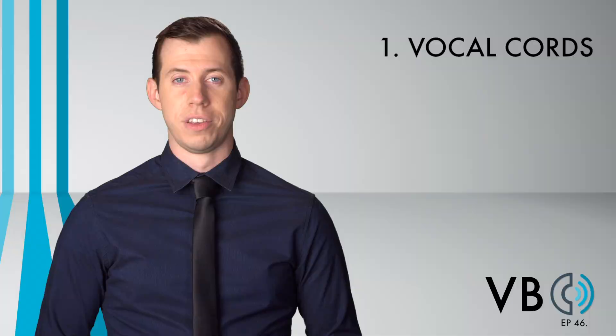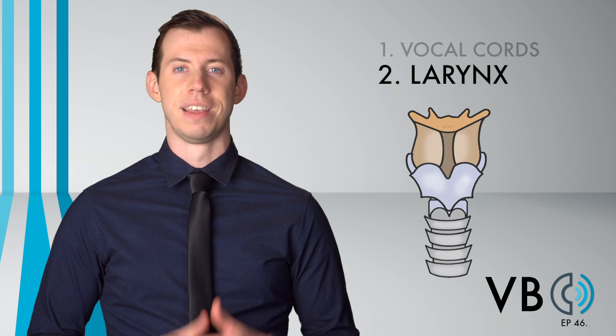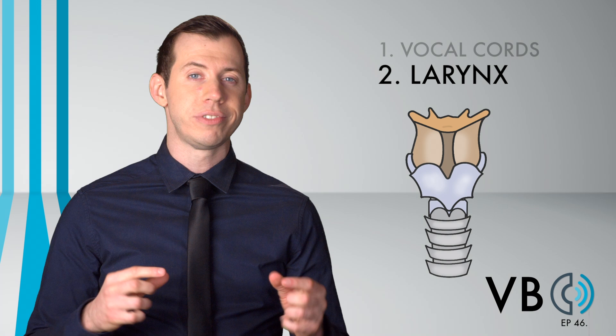Component number two: the larynx. If Chief Wiggum's voice isn't high pitched, then why does it sound high pitched? This is due to his resonance. The larynx height will affect this resonance. We want to raise the larynx for this voice. That being said, we do not need to raise it a lot, just a bit. It isn't raised as high as, say, SpongeBob's voice.